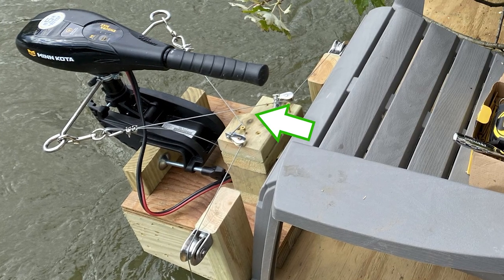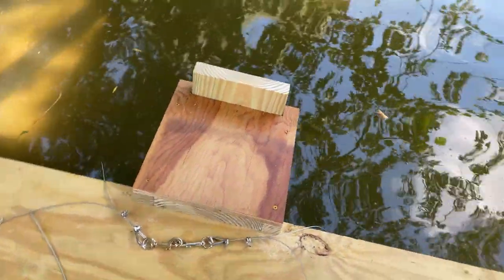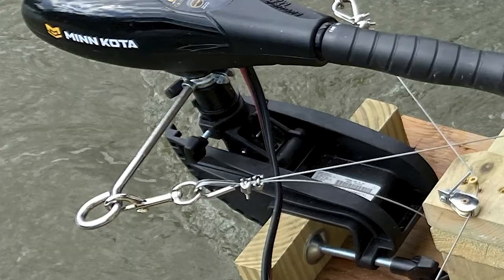It was miserable. We are really proud of the extended transom that we built though — that thing's solid.